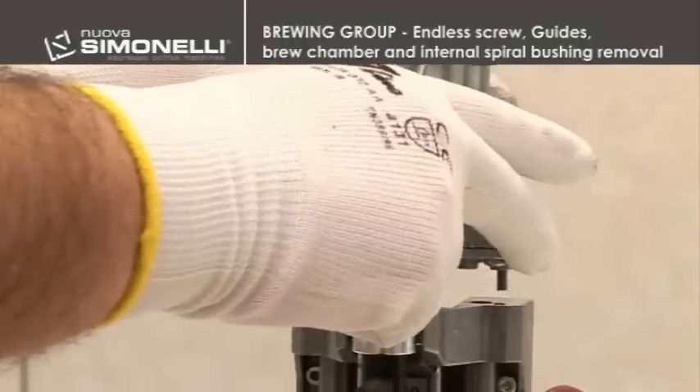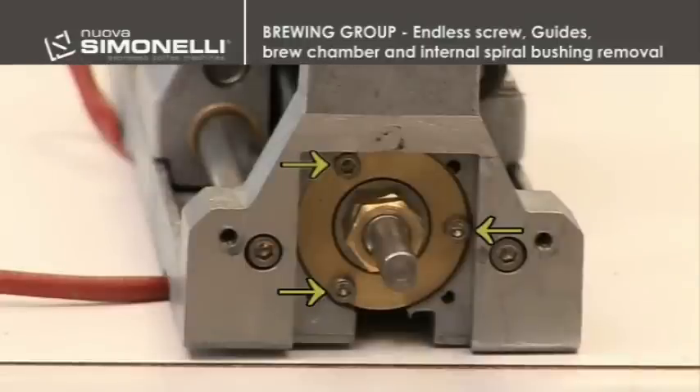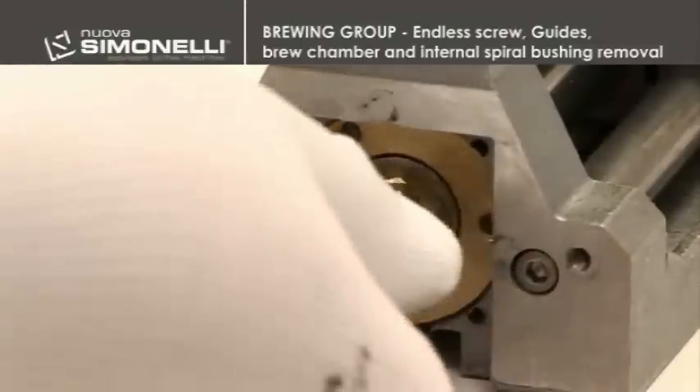In order to remove the endless screw, it is necessary to disassemble the motor and then unscrew the three 2.5 mm screws that are in the upper part of the group. This way, it will be possible to extract the endless screw by unscrewing it.